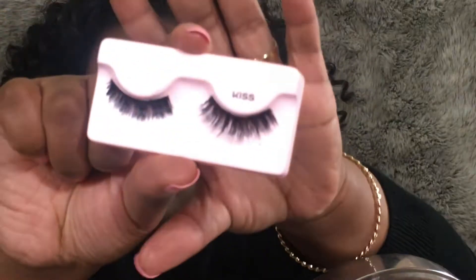Next, I am going to highlight my inner corner, my brow bone, and put on some lashes. I'm gonna take these Kiss Lashes in the style Spicy — they're very full lashes, very pretty. I will apply these and be right back.